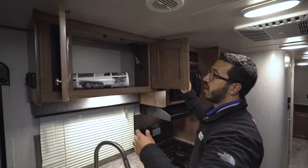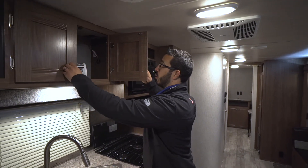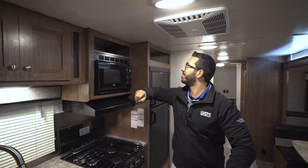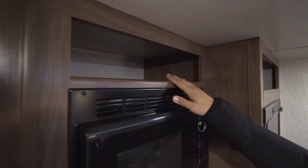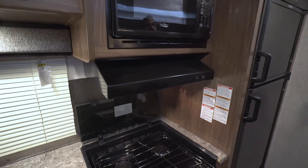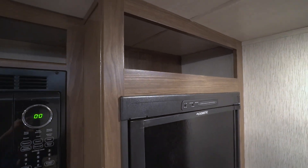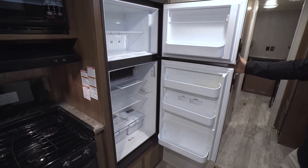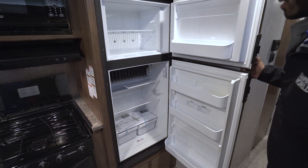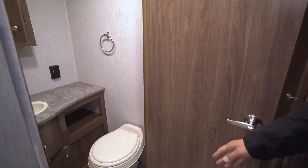Right up top you have some good pantry space — a nice area for chips, pop tarts, or whatever you want to bring. There's a little storage right above the microwave, the microwave itself, and a hood underneath with a light and a fan. Moving over a little further, you see a nice cubby hole up top, and underneath that is your Dometic fridge-freezer combo — six cubic foot — so plenty of space. It has nice crisper drawers and does run off both propane and electric with automatic switchover.